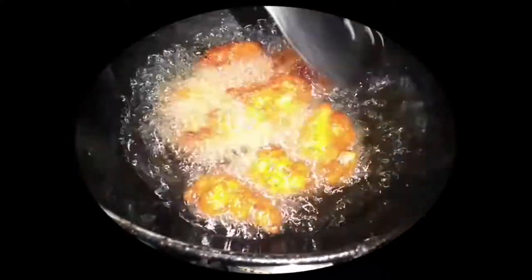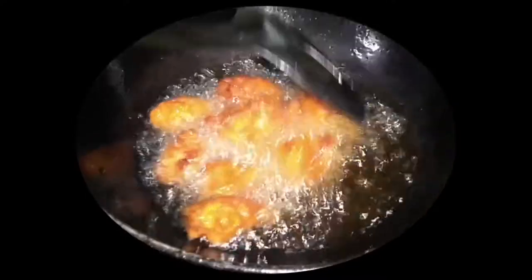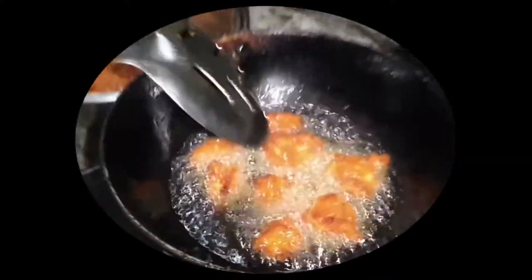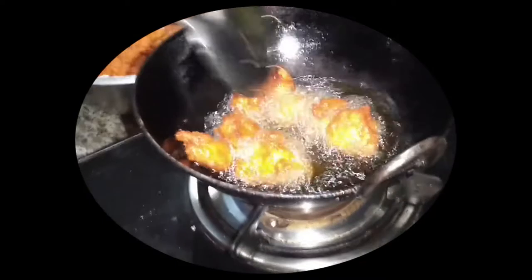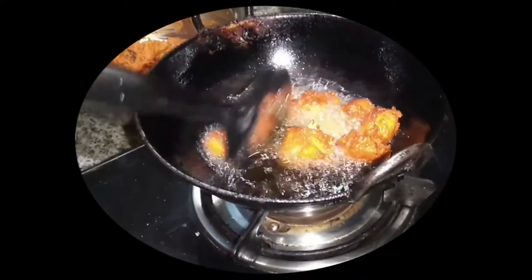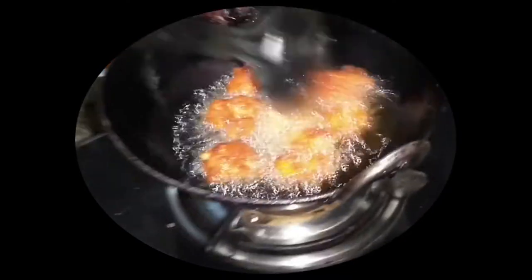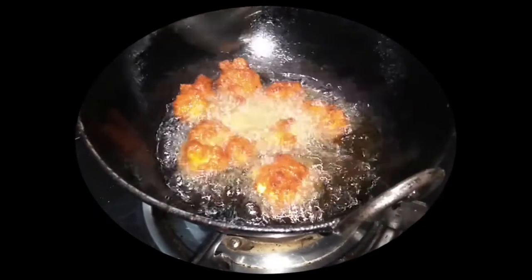If you want to make a recipe, you can make a recipe. I have to put it over and put it on my hand. I have to make it very hot. I will try that.